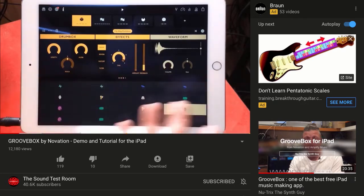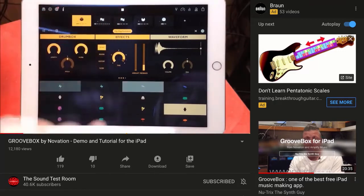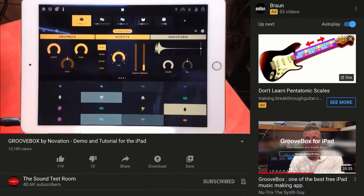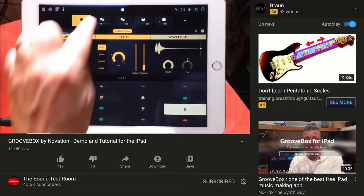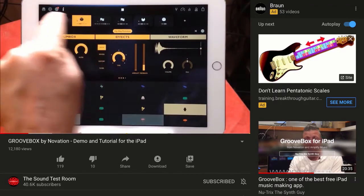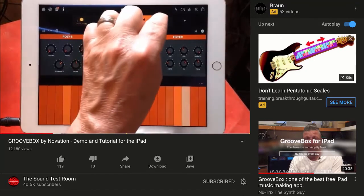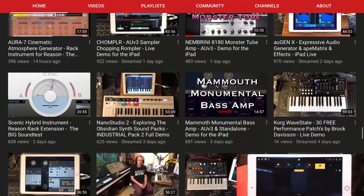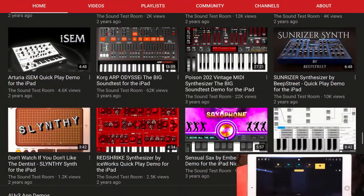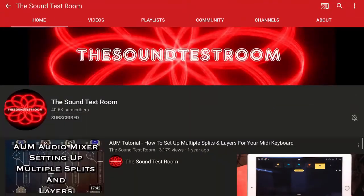So here we go — this is Groovebox. I'm just going to play what I've done. It does include in-app purchases. There is a free version, but then you have to unlock the synths and stuff like that. You mute by flicking like that, and you can increase the bar length here. So that is Doug from The Sound Test Room. If you do more than guitar and want to get into iPad, iOS, or iPhone recording, it's a great place to check out. Give them a subscription.